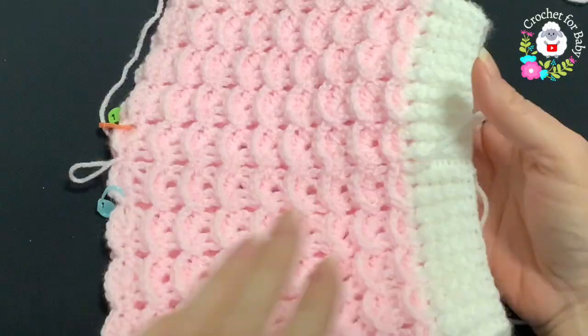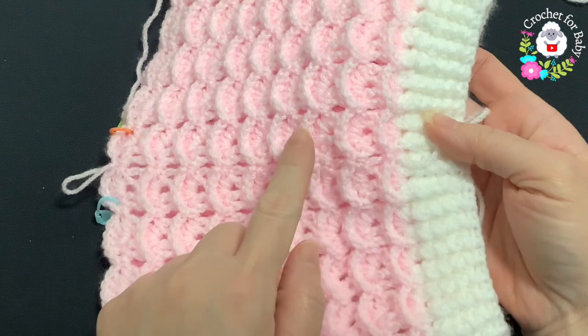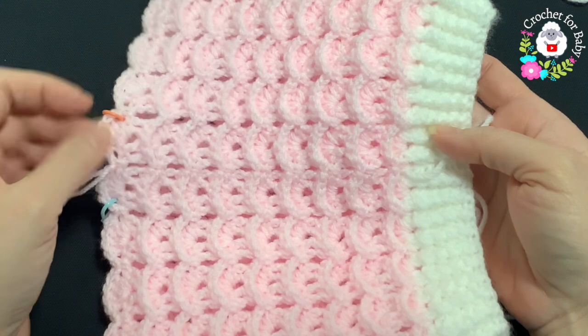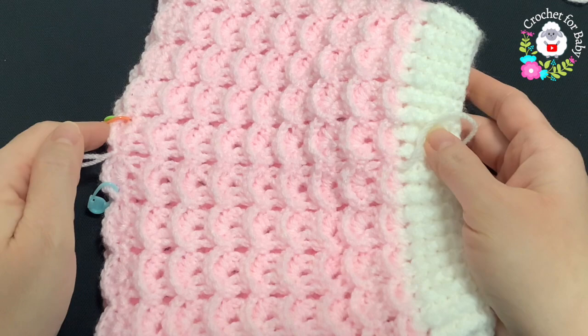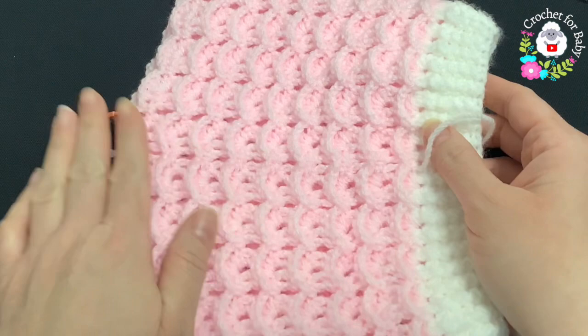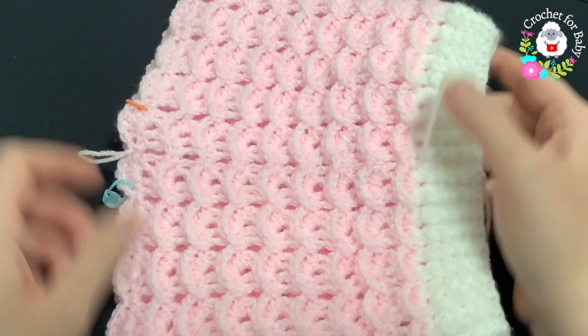I finished making this part — a total of 17 rows. My last row was the row of shells and I have 21 shells at the end of this 17th row. Measuring from the top of the waist to the end of the last row it's about 19.5 centimeters, which is about 7.75 inches. If you want to make this part longer, you can — just make sure the last row you do is the row of shells.